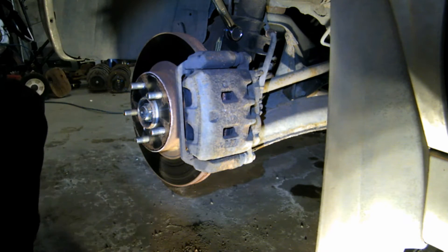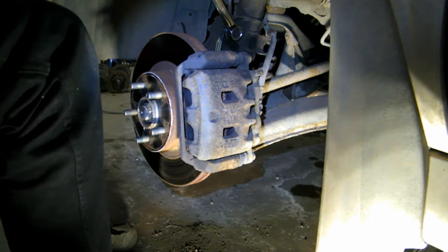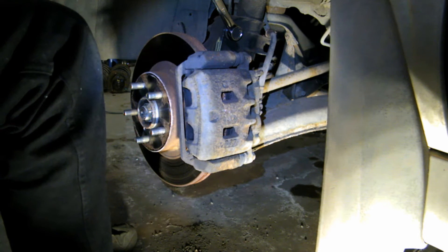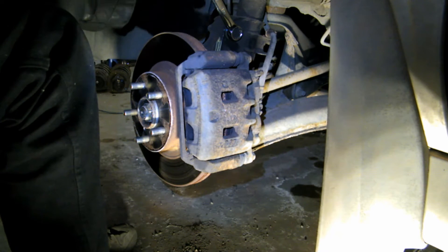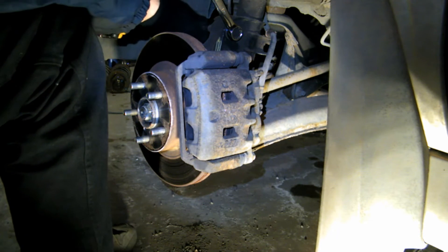Your ABS wire — if you're ever doing a job with ABS wires and you know at some point you're going to have to remove the wire, you might as well just get it out of the way. These are pretty expensive for how small they are. I know Subaru's not too forgiving with their part prices.